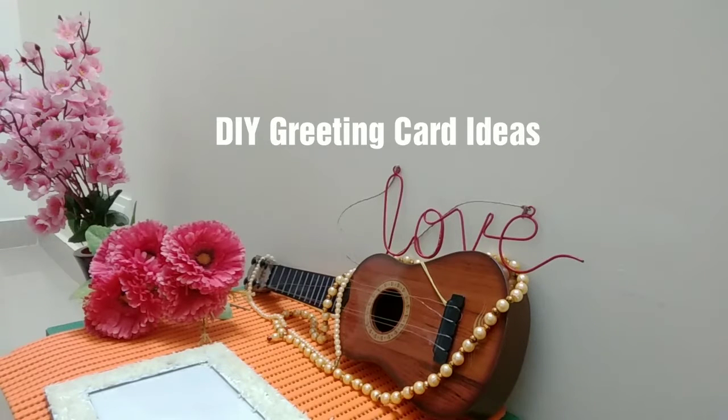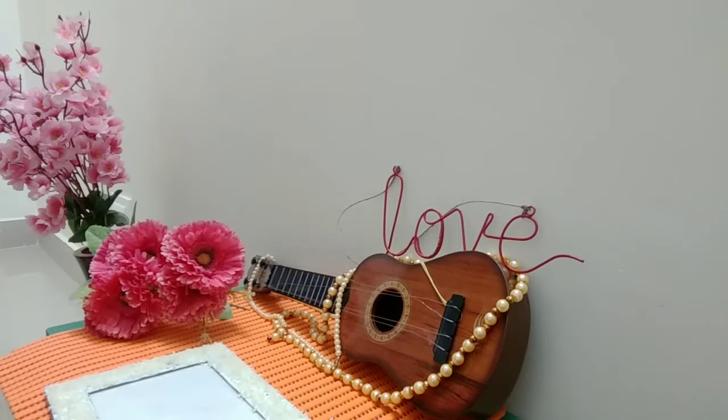Hi everyone, welcome to Hanshi Creative Corner. I am going to show you a video about Valentine's Day theme in the 2nd part. I already showed you a week ago a Valentine's Day theme in the 1st part.